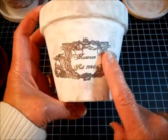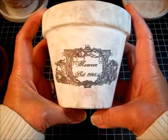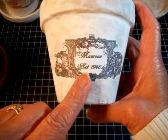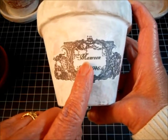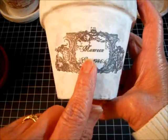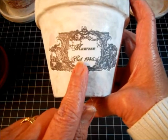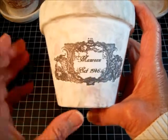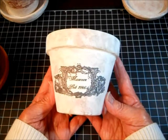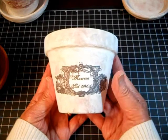I went to The Graphics Fairy website and found this beautiful blank ornate label. I wanted to make something for my sister, whose birthday is next month, so I opened Paint Shop and wrote her name — Maureen — in one of my favorite ornate scripts. I also wanted to add something else, so I put 'EST. 1946' because that's when she was born. Then I darkened the label a couple of times and resized it to fit on the flower pot.